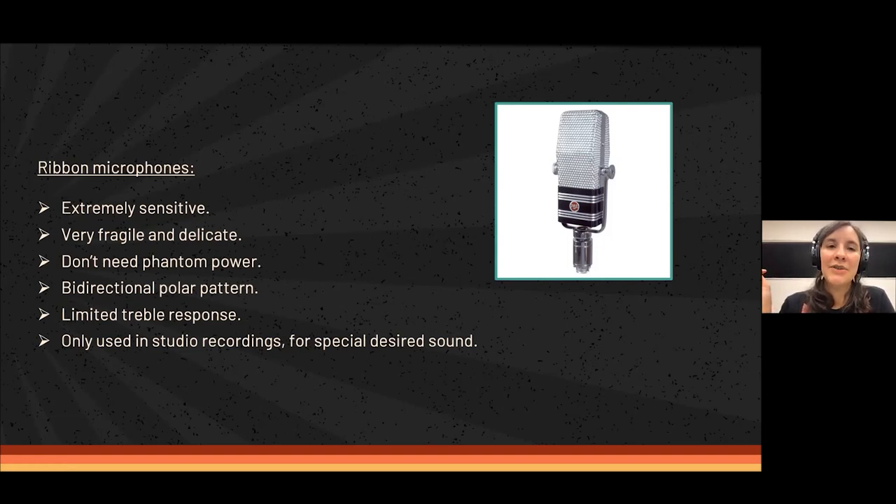Ribbon microphones have a natural bi-directional polar pattern, meaning they capture sound from the front and from the back. They also have a limited treble response, which makes their sound less bright. But that gives them a very characteristic sound that people like in studios — for example, for recording jazz or achieving a vintage sound.